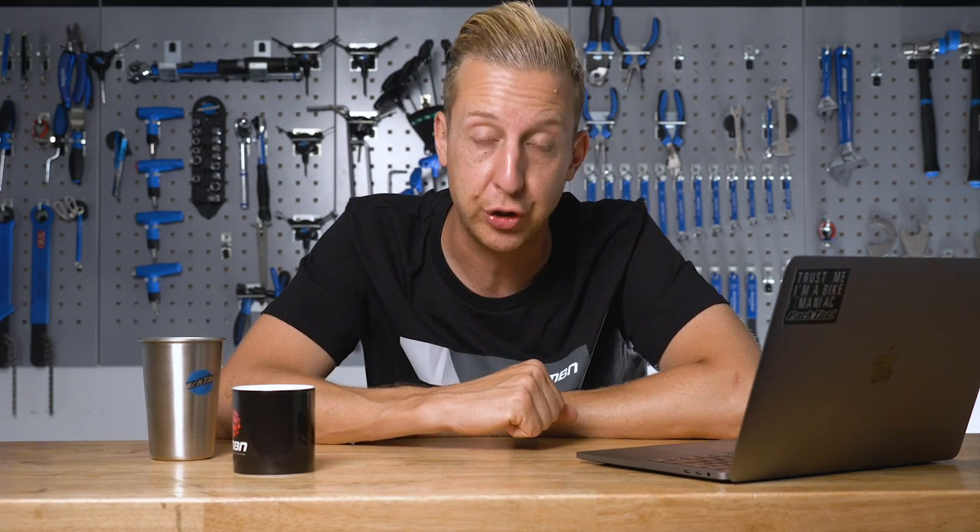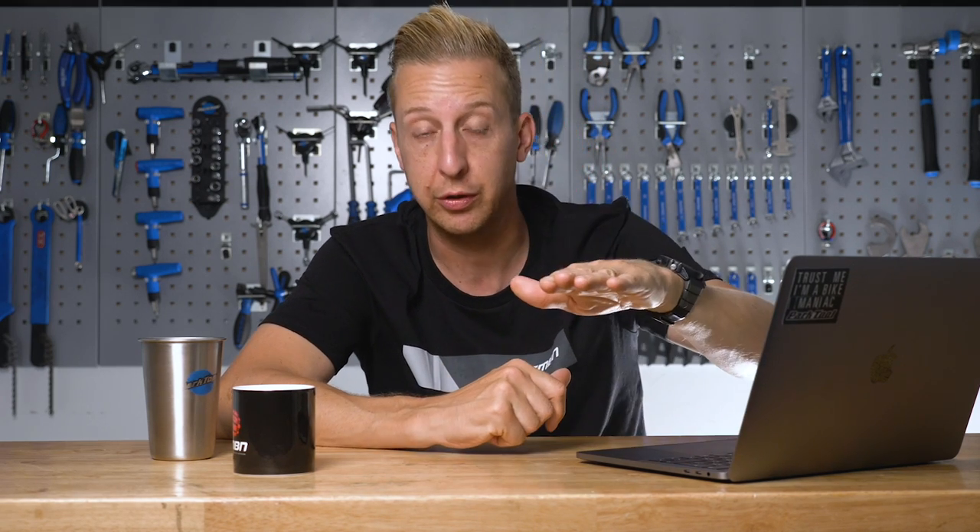The other thing to take into account is your chainstay length will feel a lot shorter. With a 26-inch wheel, the chainstay length is designed around that wheel size. Put a bigger wheel in there and you'll have more weight bias to the rear — it'll feel easier to manual, which might be a nice trade-off, but it can also cause issues. You might need to counter this by lowering your stem or fitting a lower bar. It does affect different bikes differently, but yes, you can do it — you won't wreck your bike completely, but you will feel higher up.